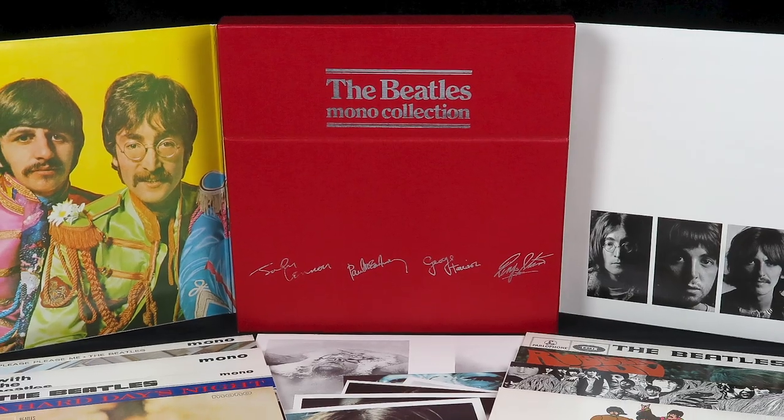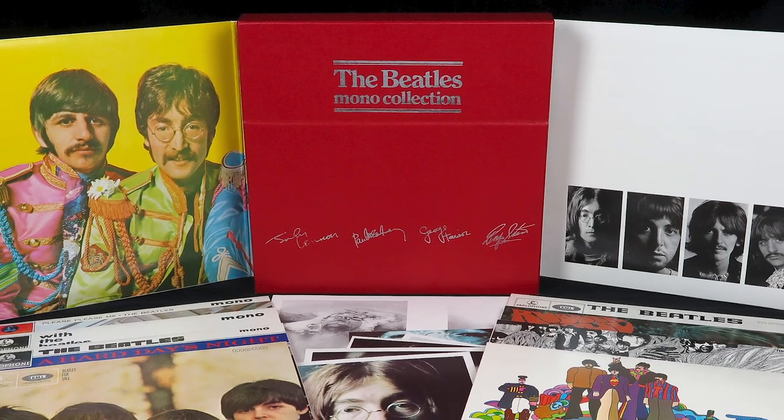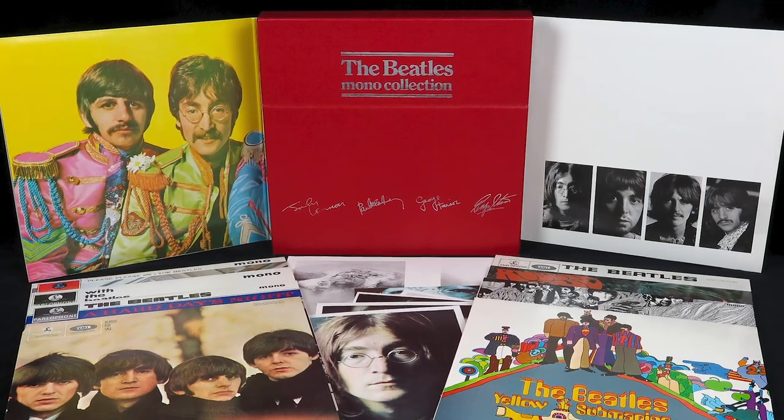Hi, I'm Andrew from Parlogram Auctions. This 2014 collection wasn't the first time the Beatles albums had been released as a mono box set. Back in October 1982, EMI had issued the Beatles mono collection, which was a follow-up to the blue box stereo collection it had put together four years earlier.